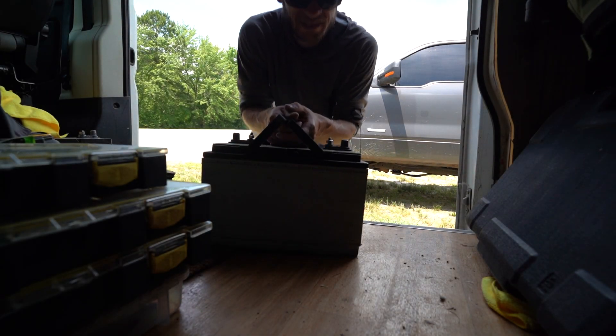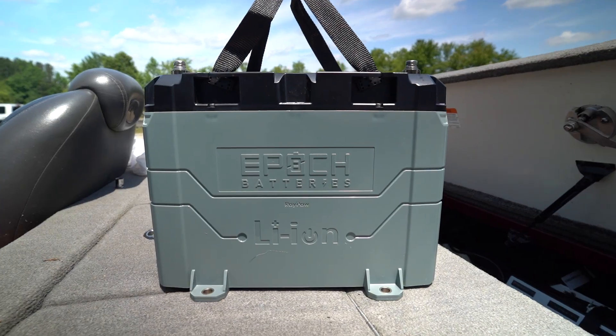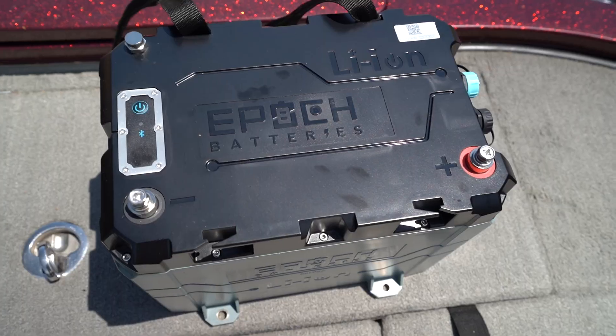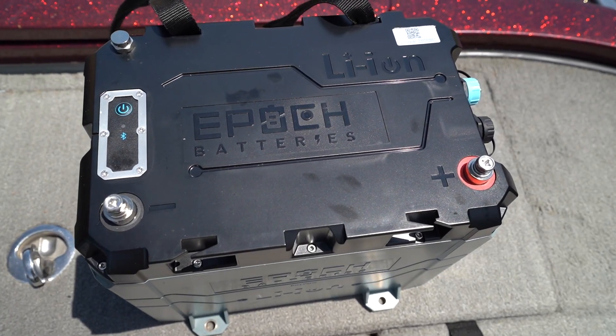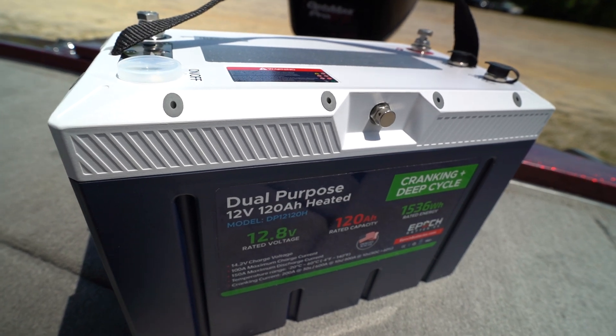Time to get rid of the lead assets. Today we are going to be installing some brand new lithium batteries in the boat. Stoked to be working with Epic Batteries - they hooked me up with three trolling motor batteries: the 12 volt 100 amp hour marine trolling motor batteries, and a 120 amp hour 12 volt dual purpose battery for cranking and running all of my electronics. We're going to go over these batteries, their capabilities, why they're better than lead acid batteries, wire everything together, and go test it out.